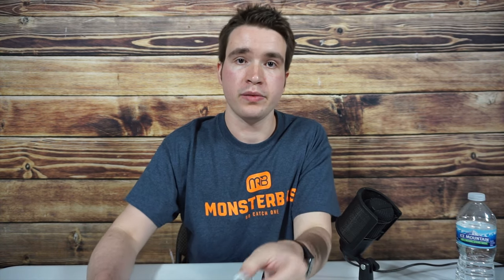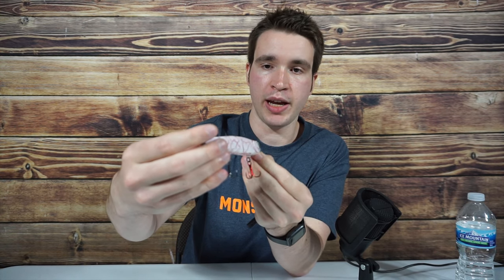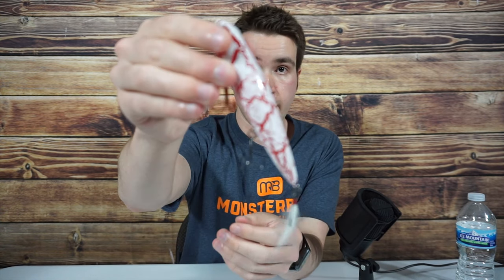I'm also a fan of this bait's big brother, the Ragnar. It also has that really nice shatter paint job on it, and it shares that red treble as well. And the action, again, is quite nice.